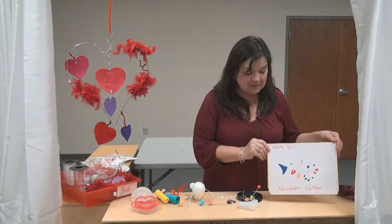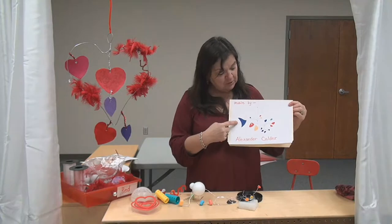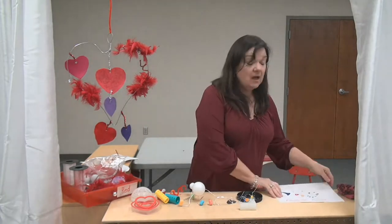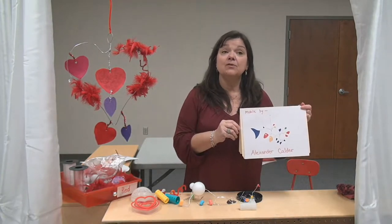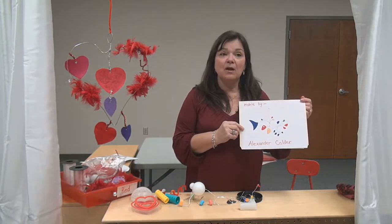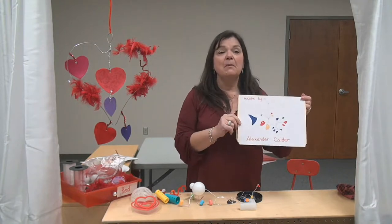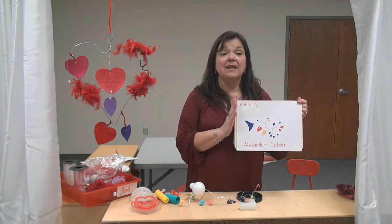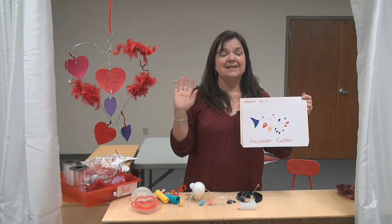Remember the artist we talked about today — his name is Alexander Calder. This is a picture of one of his mobiles, and a lot of his mobiles actually hang in an art museum where I used to work in college. I always loved watching them spin around and I love the bright colors. Remember to tell your friends about an artist you love. I miss you and I hope you have a fun Valentine's — bye bye!